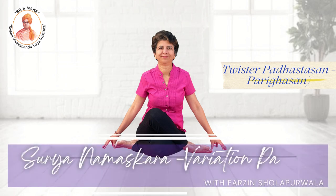Surya Namaskara variation with two-step Padahastasana and Parikhasana. Let's get started.